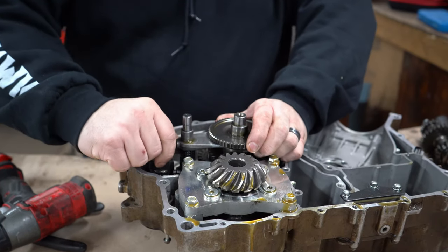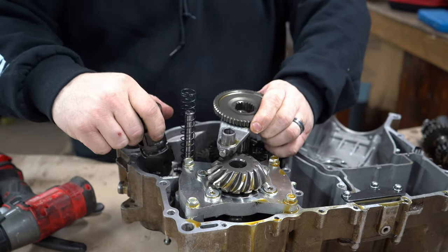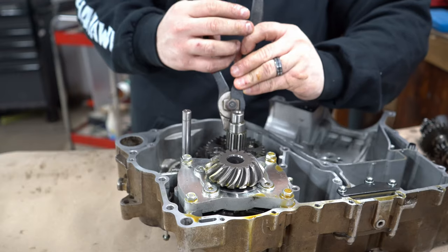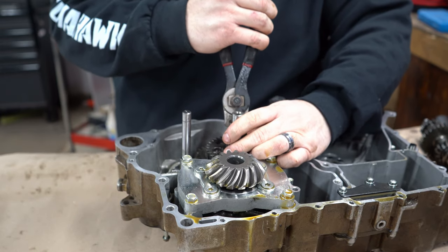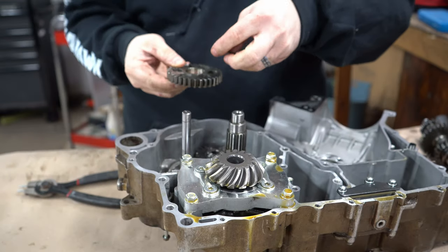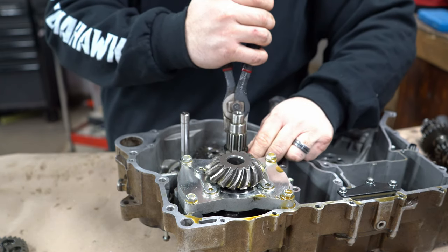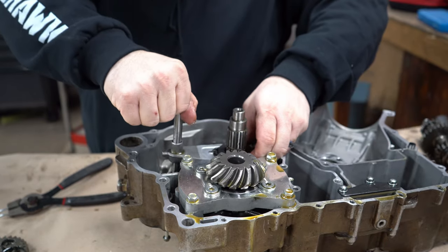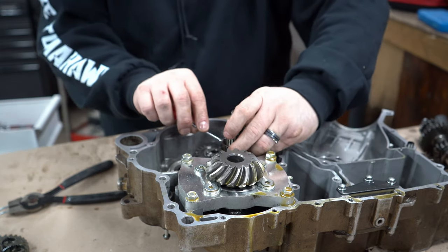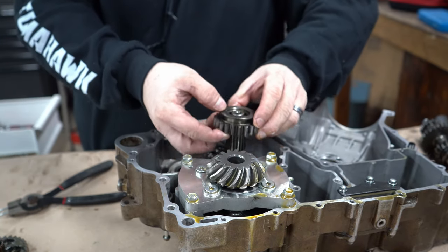There's a little retention ball — there we go. Don't want to lose that. Now we've got to pull this C-clip off of here, pull this gear off, pull this other C-clip off of here. I'm gonna put that bearing back on there.